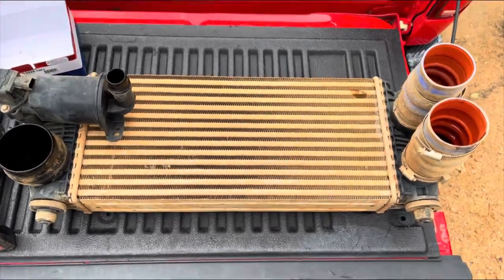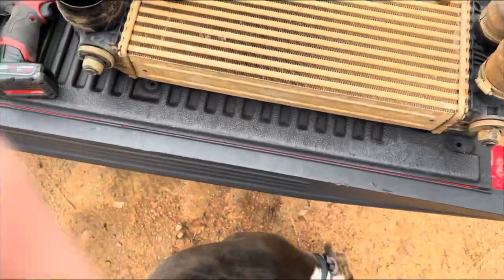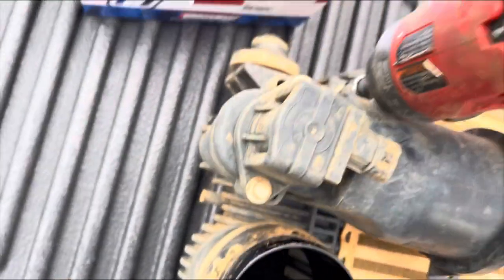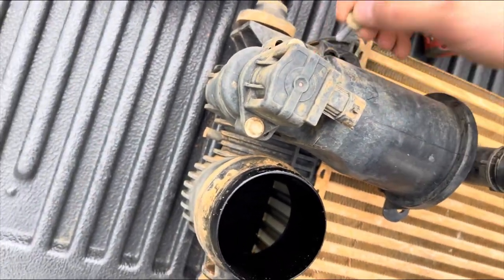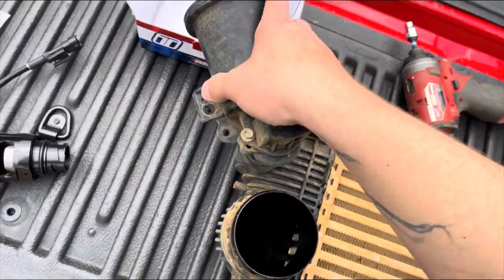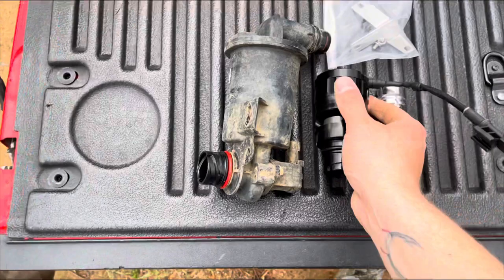Very simple to take out. The only hiccup is I need a floor lift to jack this thing up. What you want to do — take your eight millimeter, you want to take out this plug right here, and you rotate this thing and it pops right out. And this is your stock one — piece of plastic versus this new one.